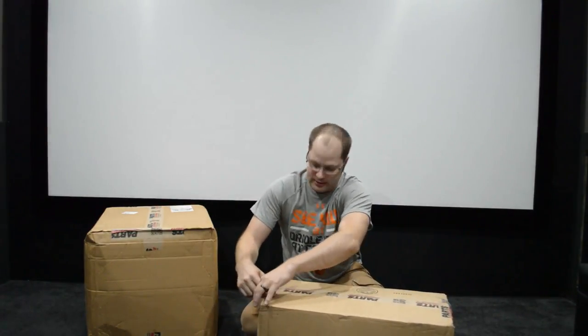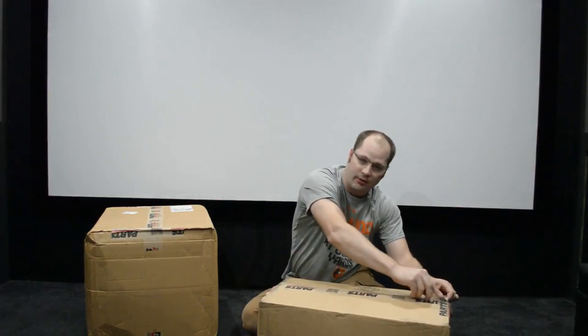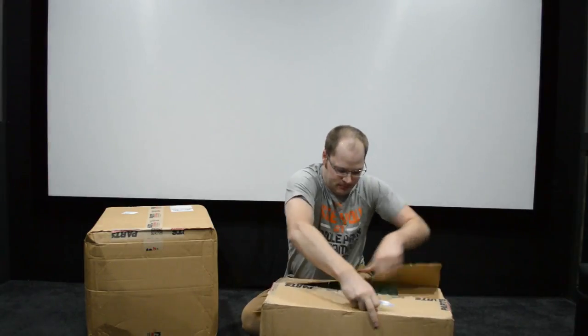So let's go ahead and see what they sent us and go from there. This is actually really exciting. Maybe there's something in here that you have always wanted to see, or a project that you want to see something made out of.